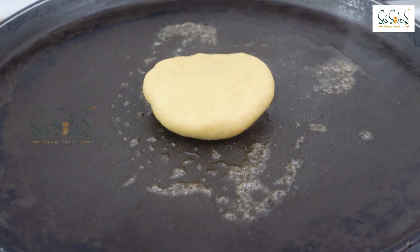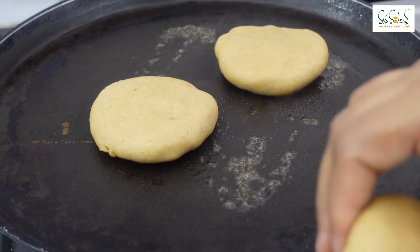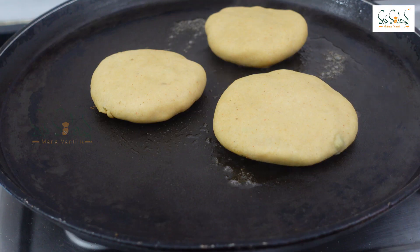I will fry them in the pan at medium to low flame, cooking them bit by bit.